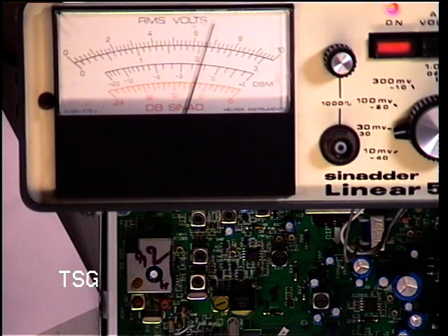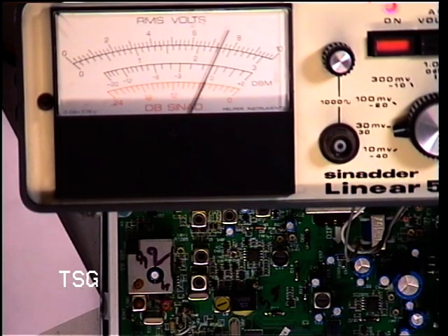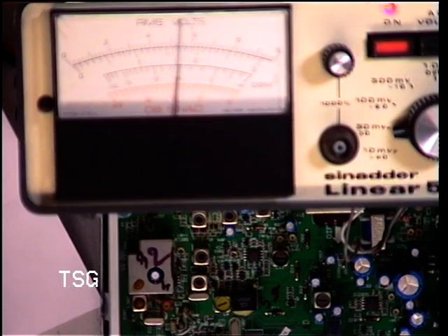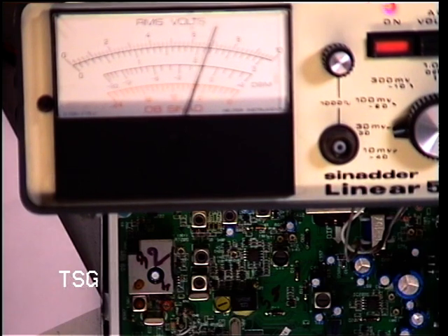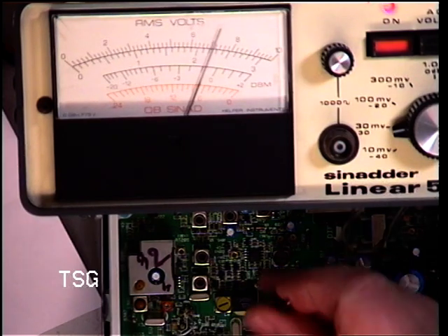So if we turn down the signal generator anymore, we can't hear it anymore. We can just hear it. And as the signal gets better, the SINAD meter indicates to the left. So we'll set it to the best usable signal and then go through these coils.